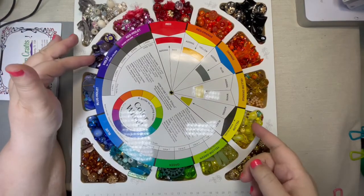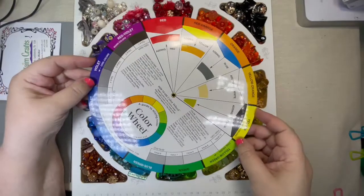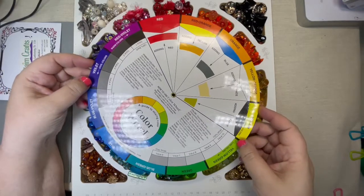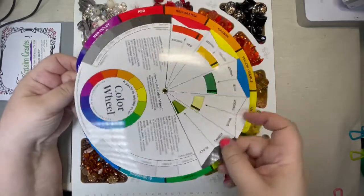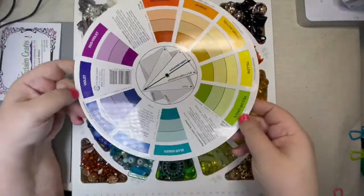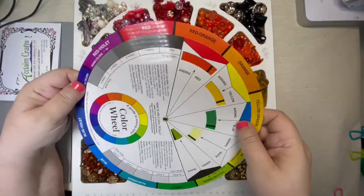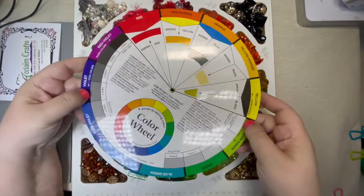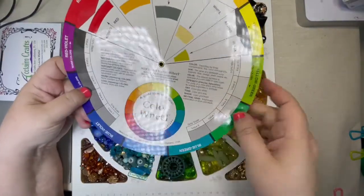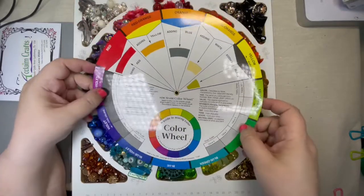If you don't have a color wheel, I highly suggest purchasing one — they're not expensive. This particular one I bought on Amazon; the company is called The Color Wheel Company and I will put their website in my description as well. You want one that's going to teach you about the relationships. This one is two-sided. We're going to go over side one today because it's a lot of information and I want to give it to you in bite-sized pieces. A lot of people get intimidated with a color wheel like this, but it's not as complicated as it looks.